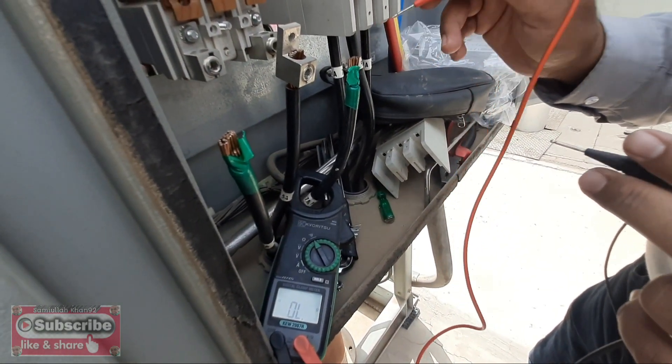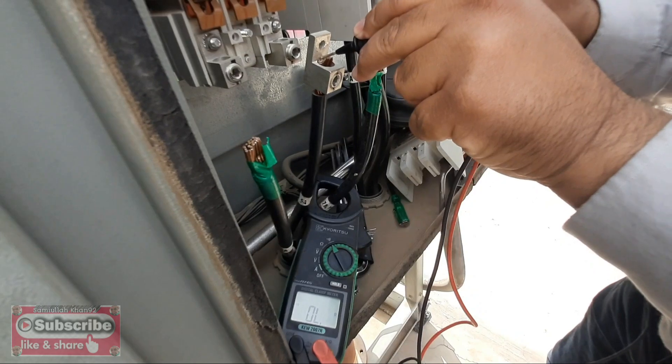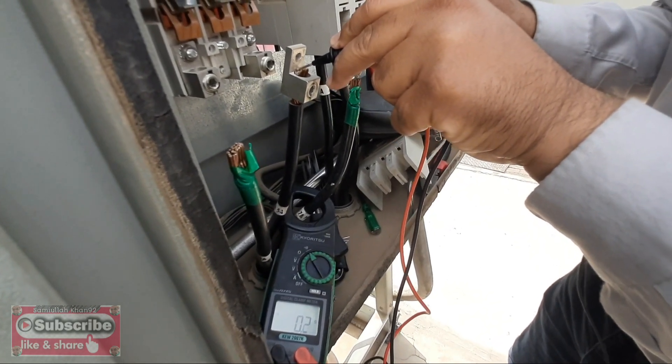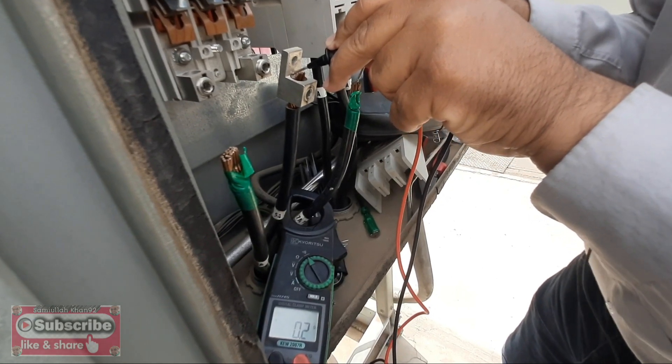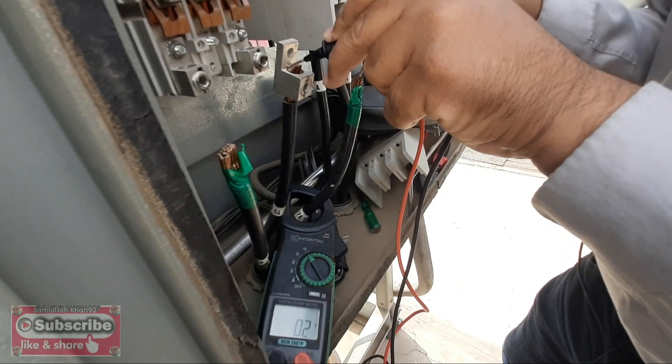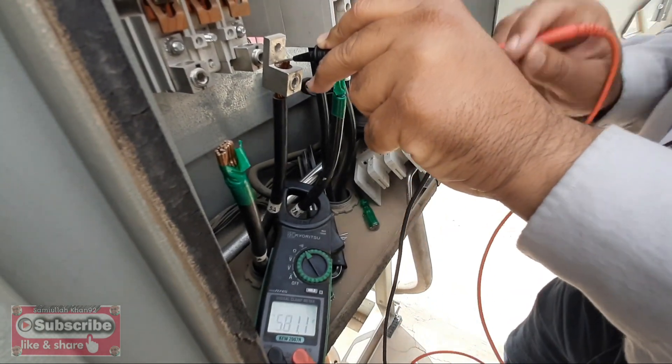Now we check line two and line three resistance. This is line two and this is line three. It shows the same resistance — around 0.2 to 0.3 ohms, a little bit of difference, but it's okay.